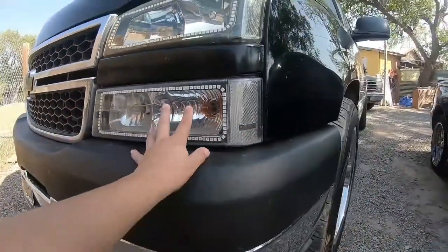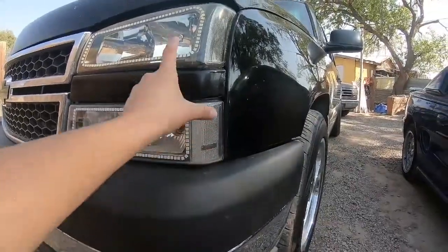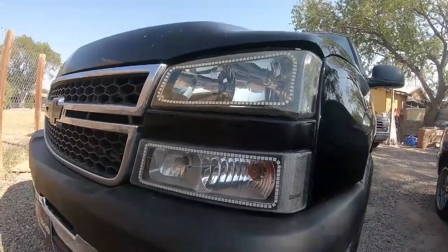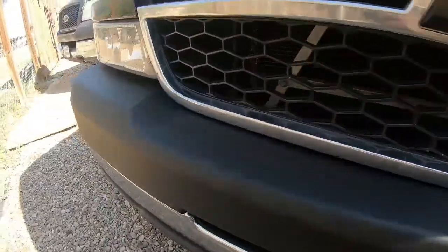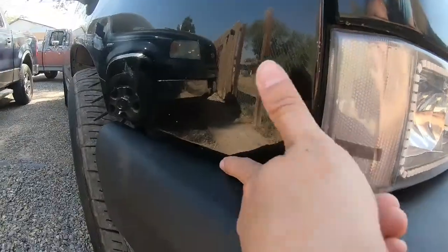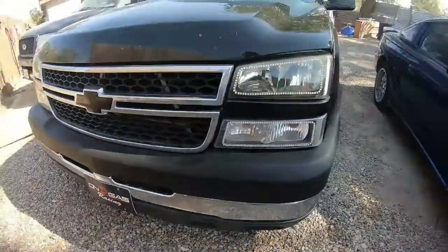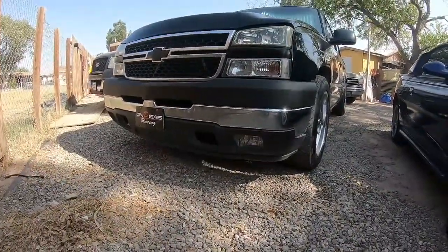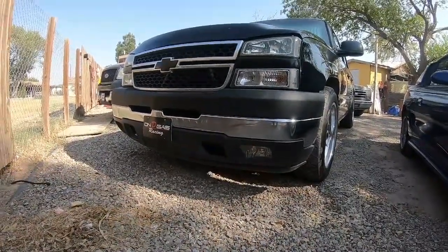I'm gonna put the stock lights — the ones I had — see if that does anything. If not, it's gonna be the bracket that holds the lights, that's why I have a big ol' gap. I'm gonna be trying that out, hopefully that does work. It's the same issue on this side. You can see the finger gap. That is the HD pad for the truck.